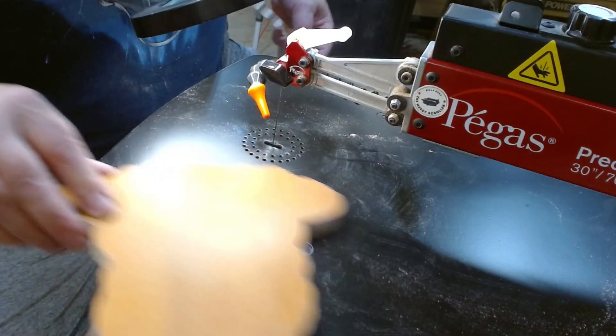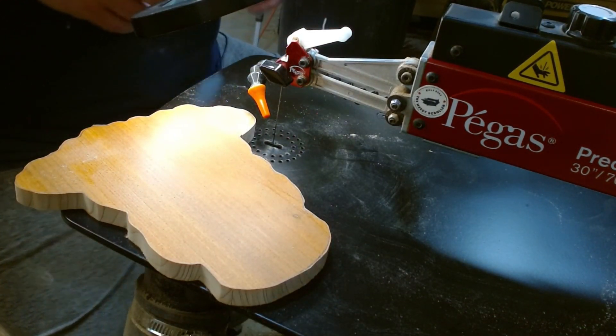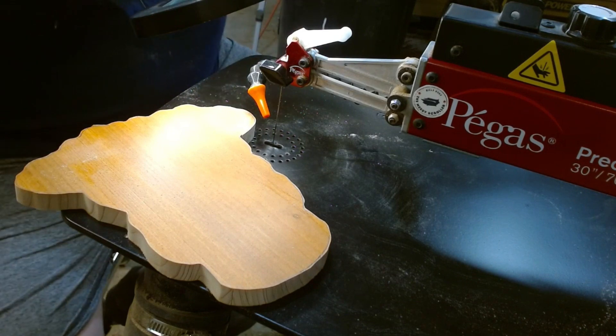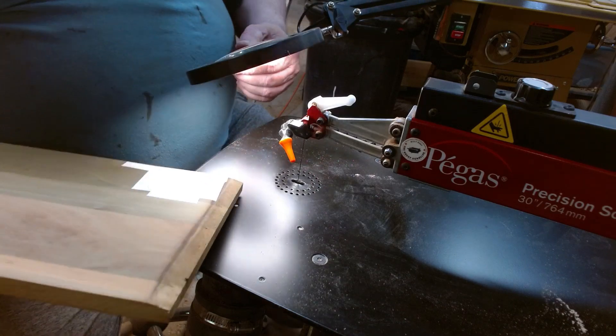I'm my own worst enemy when it comes to straight blades. I can't slow down and I need to slow down and let the blade do its thing. I just don't know how to do that. Okay, back to scrolling.